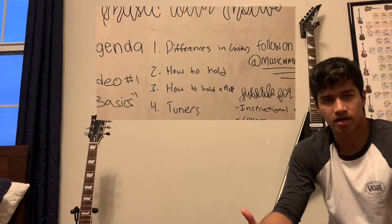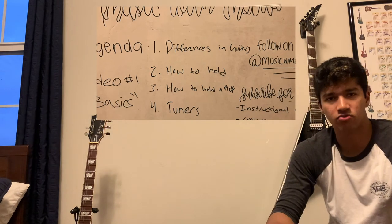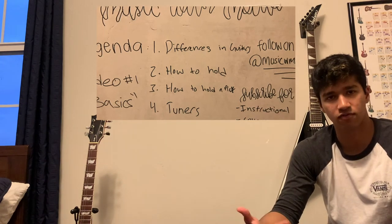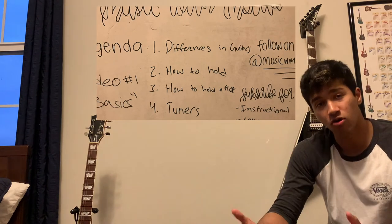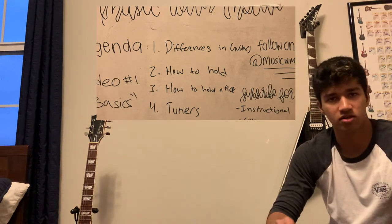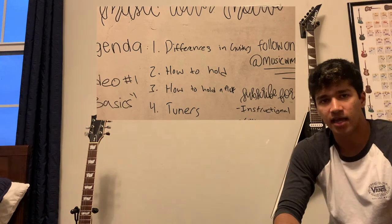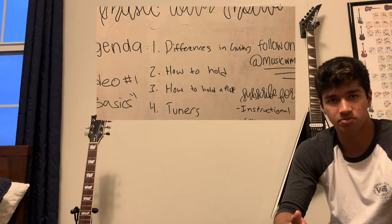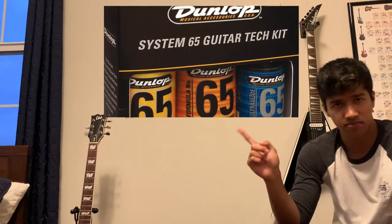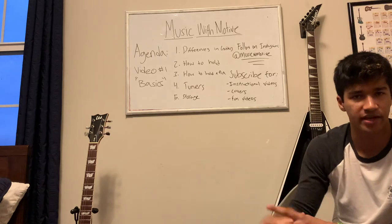I also want to talk about maintaining the cleanliness of your guitar. Guitar strings, depending on how often you play, should be changed around every month to keep the tone fresh. You also want to keep your guitar very clean — if there's any dust, clean it up. Personally I use Q-tips to clean the little nooks and crannies. There's a guitar cleaning kit I'd suggest buying on Amazon — the Jim Dunlop cleaning set — which really helps make the guitar feel as if it were brand new.